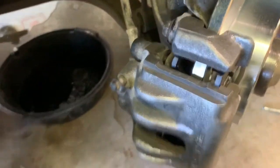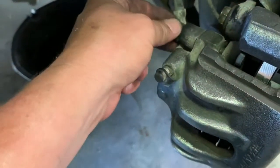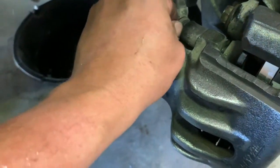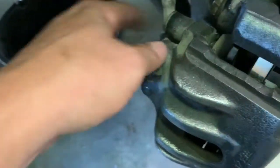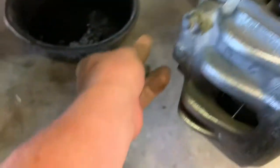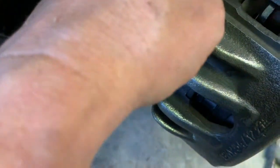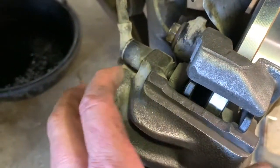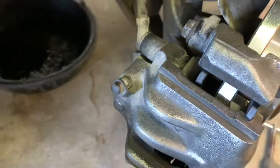Before putting the wheels back on, don't forget these caps - you want to put those caps back into that rubber boot. That just keeps dirt out of that Allen head and out of the mechanism where the caliper floats back and forth. That's important - don't forget to do that.